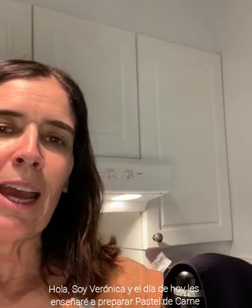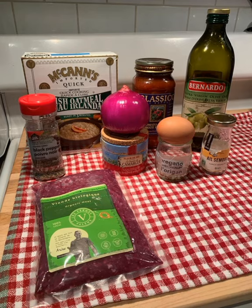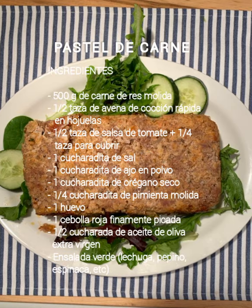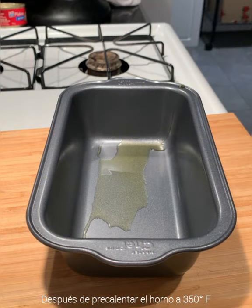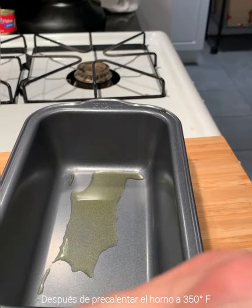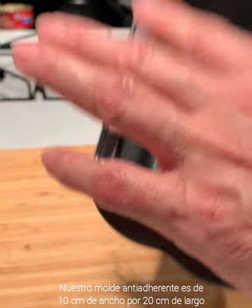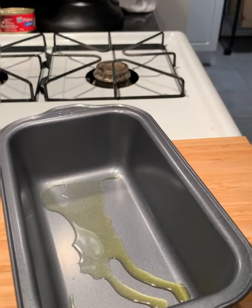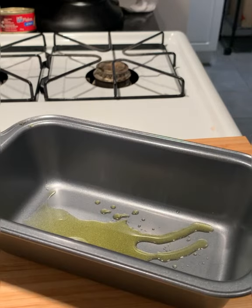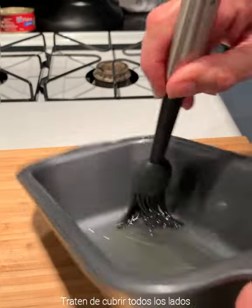My name is Veronica and today I will be showing you how to cook a meatloaf. The first thing we are going to do after putting our oven to 350 degrees is use a pan that is 10 centimeters wide and 20 long. I'm using half a tablespoon of olive oil to grease the pan — I'll use a brush to cover all around it.